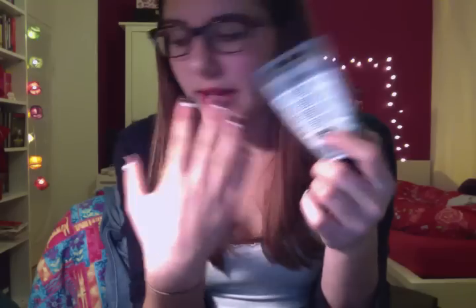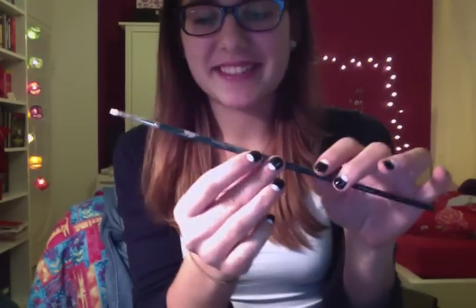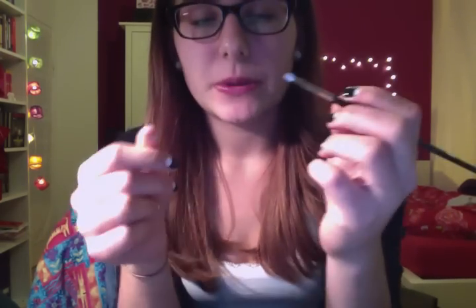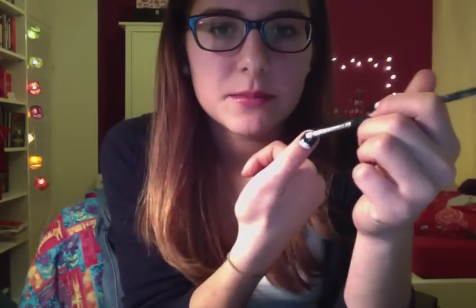It's acrylic paint, just acrylic paint. And I put it on my whole nail with a paintbrush — which is really dirty, as you can see — it's in the size 2. And I've just painted my whole nail with that white paint.